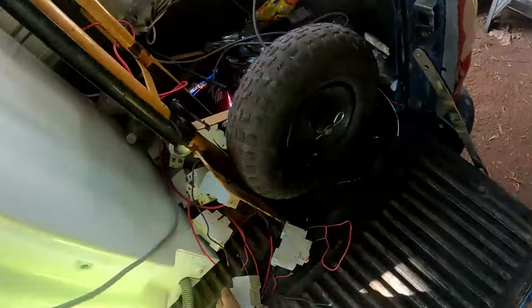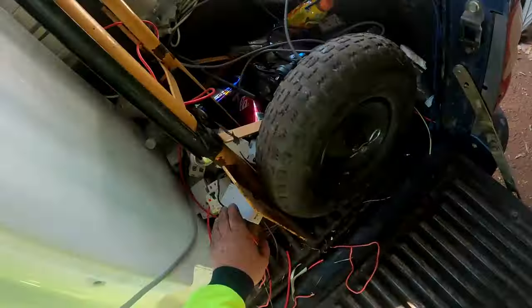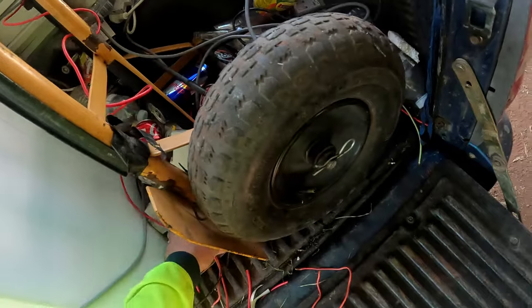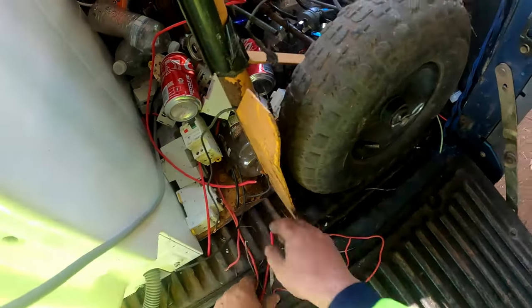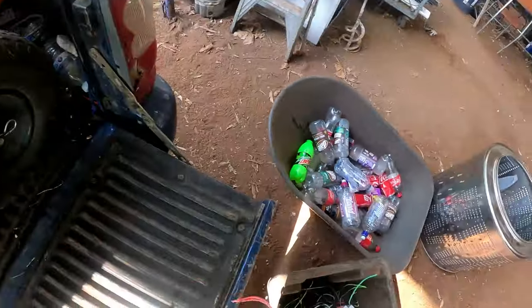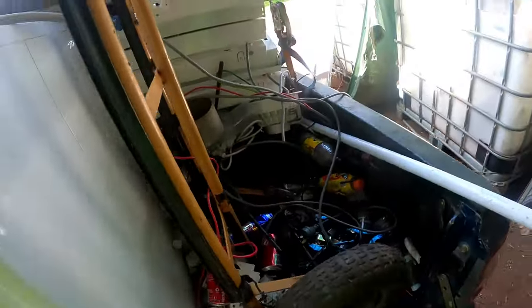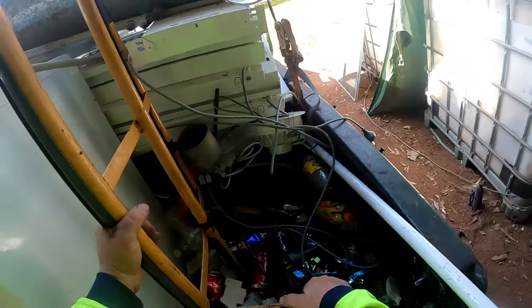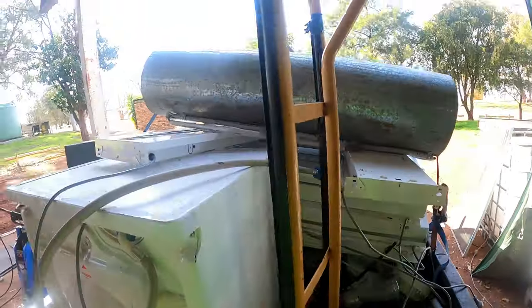A lot of circuit breakers - I wonder if they work. I'd have to plug one in and find out, but not today. That's a lot of wire - it's all heavy.